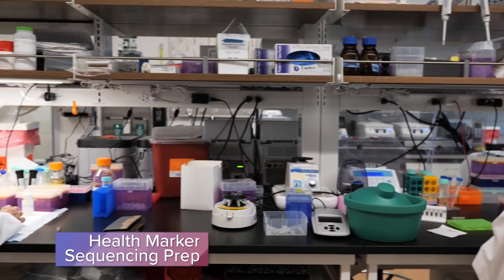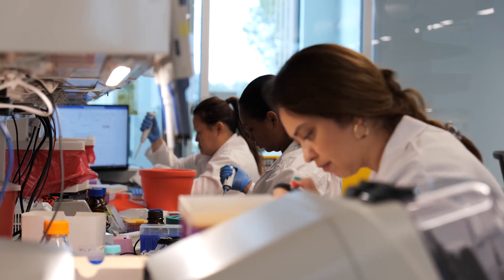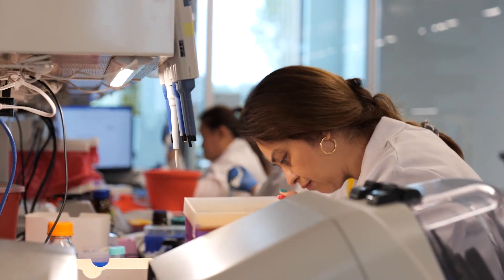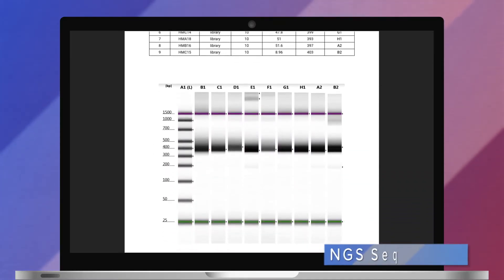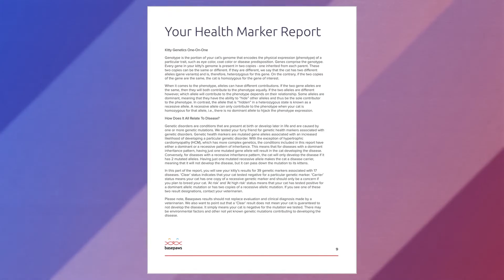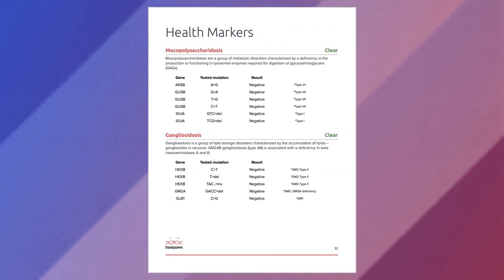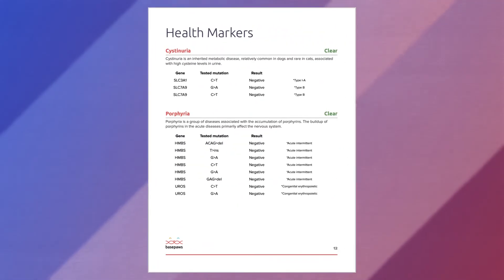For the health marker analysis, we amplify regions of your cat's genome known to be at risk for carrying disease-related mutations. We perform sample barcoding and quality checks and send the sample off for NGS sequencing. We then compare your cat's results to the feline reference genome and determine whether your cat has any of the tested mutations.